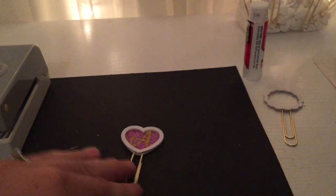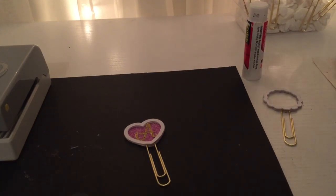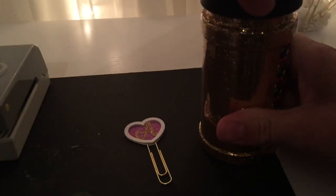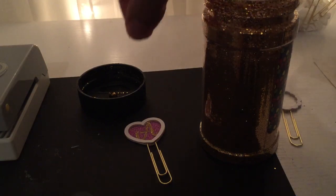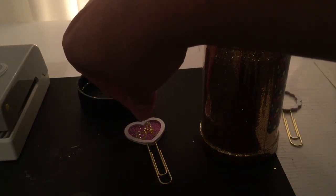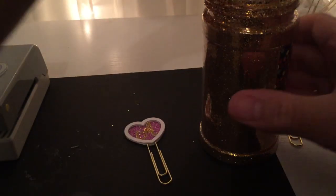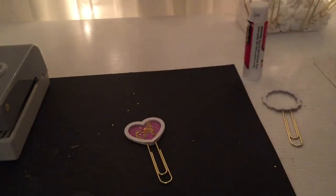Now to give it more pizzazz, we're going to add some more glitter. I'm going to take some gold glitter and just add a few more sparkles to it. I think that's enough — I don't want to overdo it either. Okay, so I'm going to seal this now.